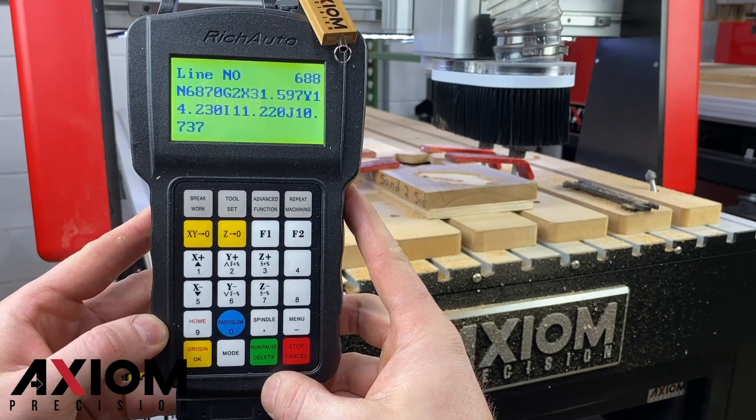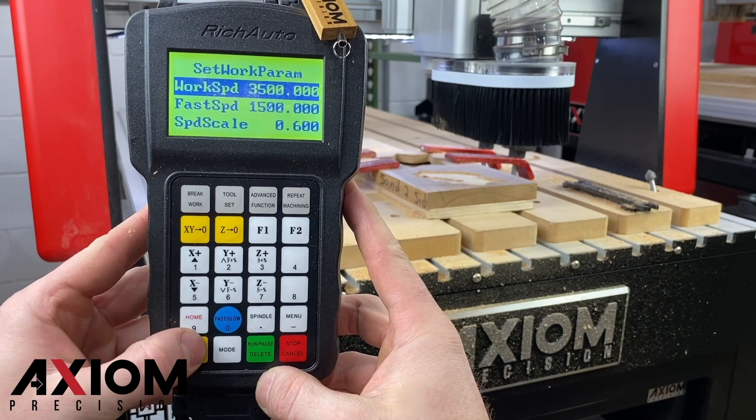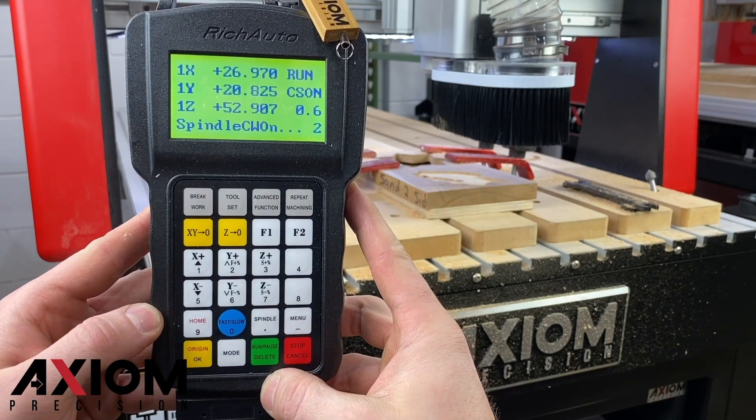When the code is displayed, press the OK button to confirm and then you will see the work parameters screen. Pressing the OK button one more time will allow the spindle to fire up to operating RPM and your job to resume.